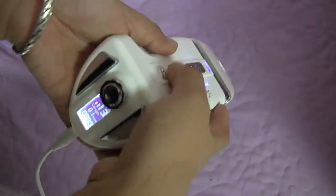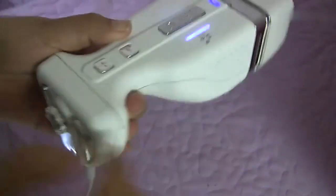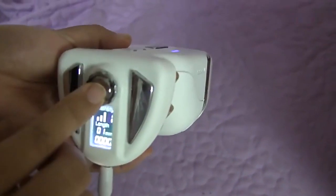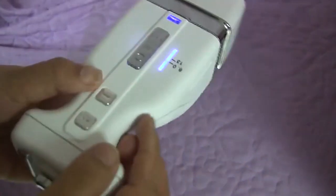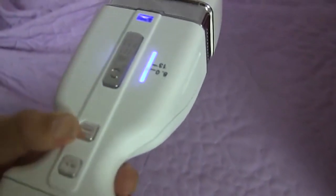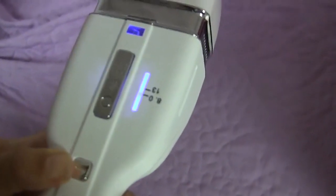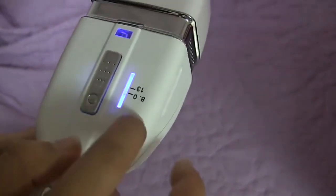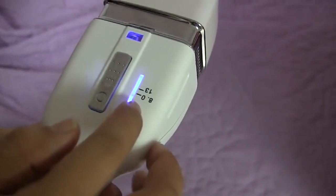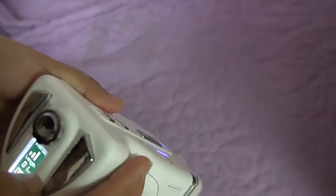When you first adjust the intensity, this button is used to control the depth of this machine. You can see now we are at 8.0mm and intensity 1.